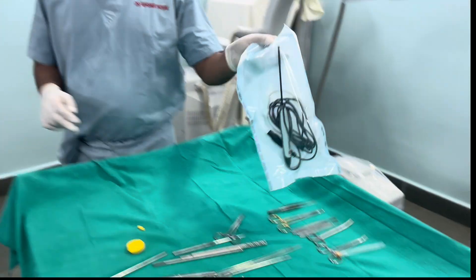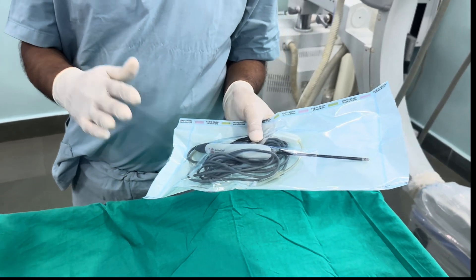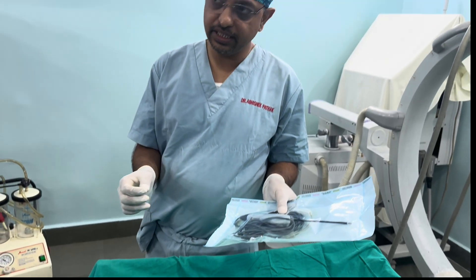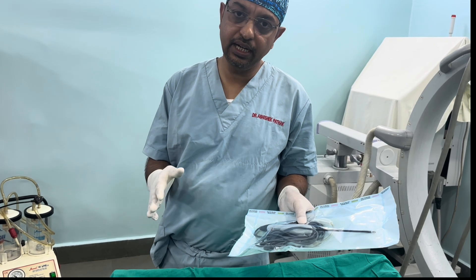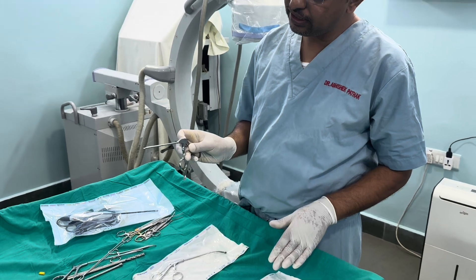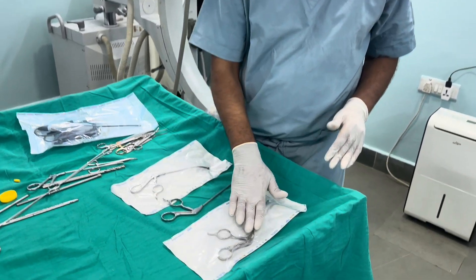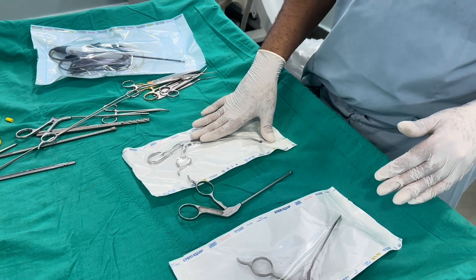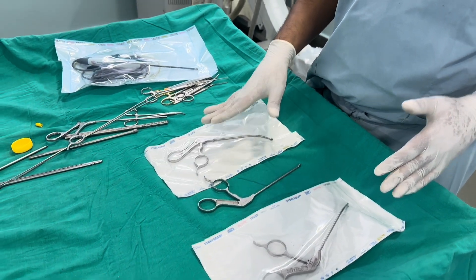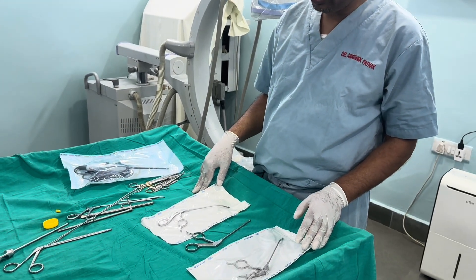The RF ablator console is connected with the probe for coagulation as well as ablation — it is a plasma generator that generates very high temperature around the probe to ablate tissue. The most commonly used punch is the straight 4.5mm punch. We also have right and left punches used for the right and left corners, especially for posterior horn meniscal tears.